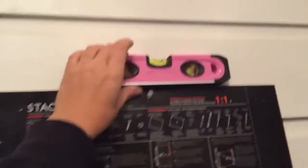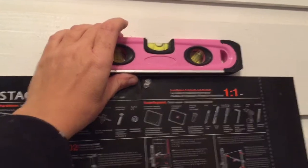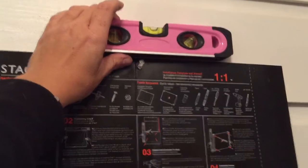Once you mark your pencil lines on the grid, you're going to want to ensure with a level that your placement is correct. And once you are positive it's level, then you can proceed with the installation.